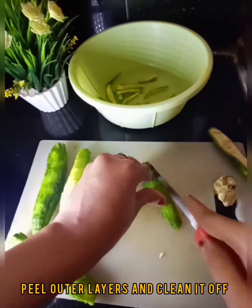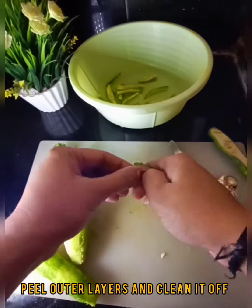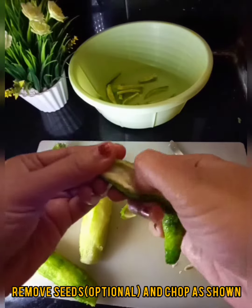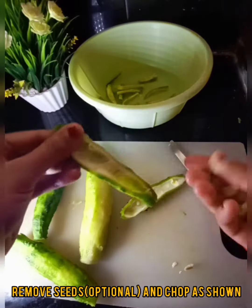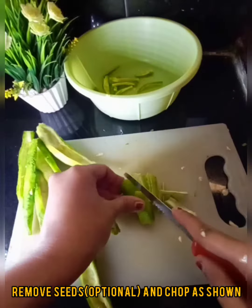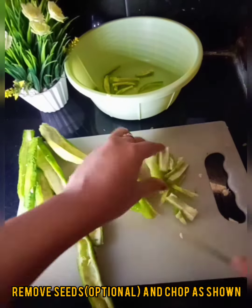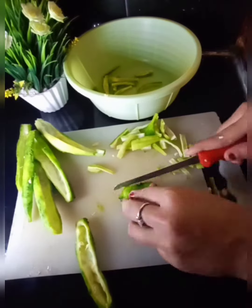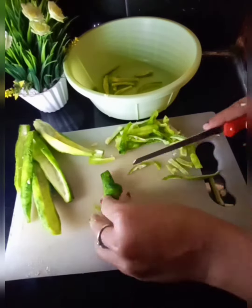Cut the pot and cut the chips. Transfer the pot into a bowl.